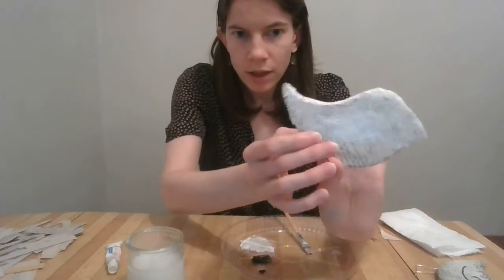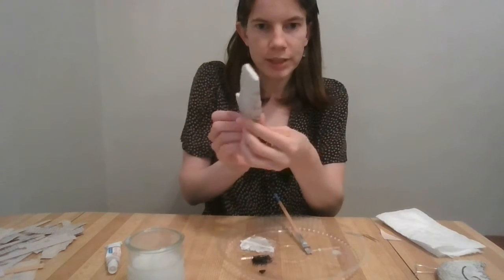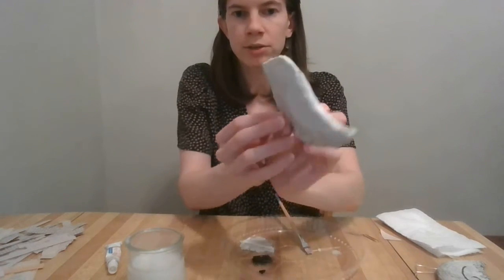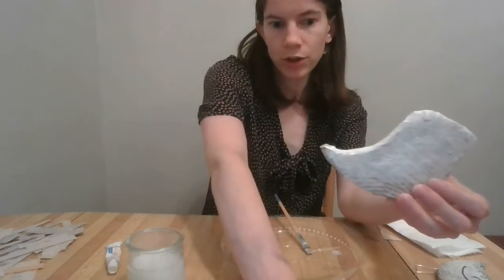Both sides of my bird are now painted. It's very subtle — more opaque at the top, more translucent at the bottom so the words show up more. I've got some very subtle wings there. Now I'm going to put this aside to dry, and once it's dry, I can draw on it.